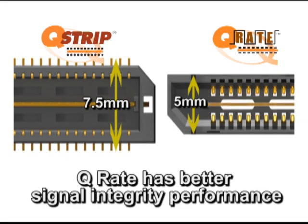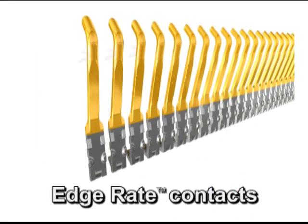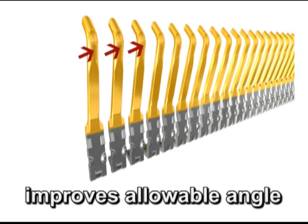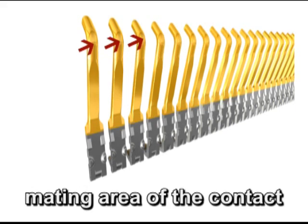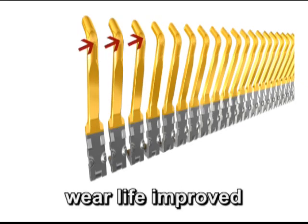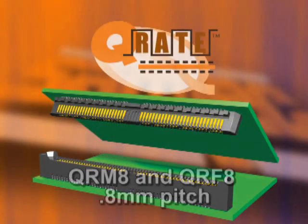The Q-Rate has better signal integrity performance. The robust edge rate contacts feature a long 1.2mm contact wipe distance, which improves the allowable angle during mating and unmating. Also, because the mating area of the contact is the smooth, broad, milled surface, the wear life of the contact system is improved — in other words, it's good for more cycles.